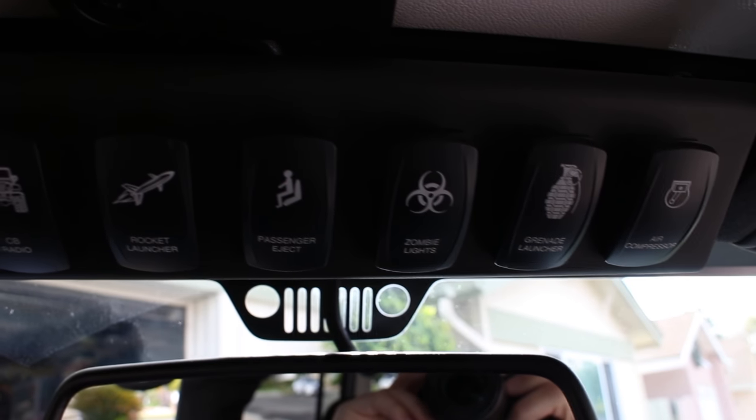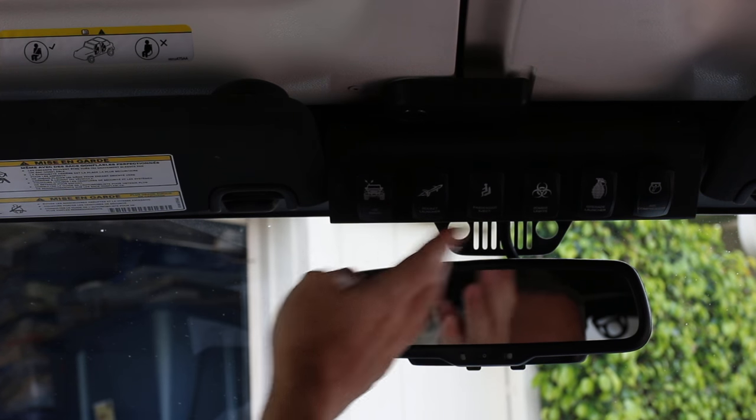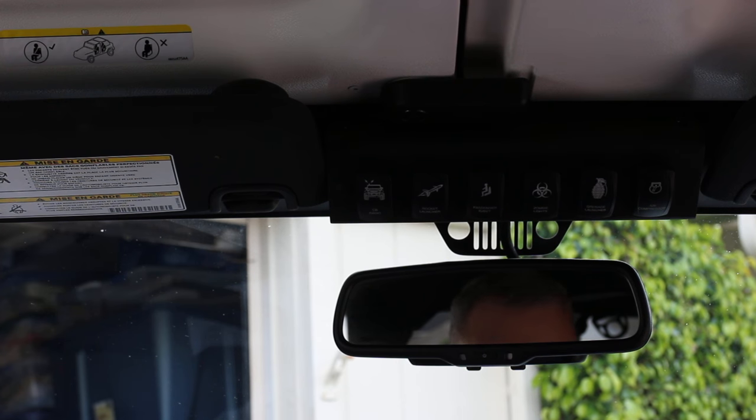Just tell me that doesn't look more stylish. Now it's a little more personalized — it's a conversation piece when folks hop in the Jeep, like 'what's a passenger eject button for?' That'd be kind of cool. Now while we're in here and I've got that all upgraded, let me just talk about the S-Pod rocker panel itself.